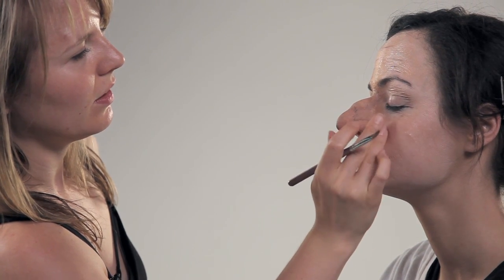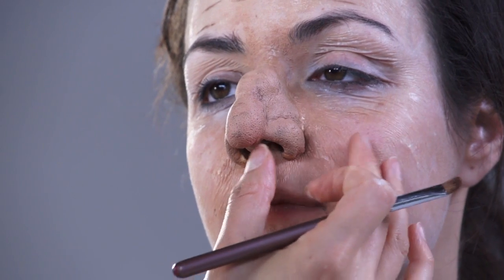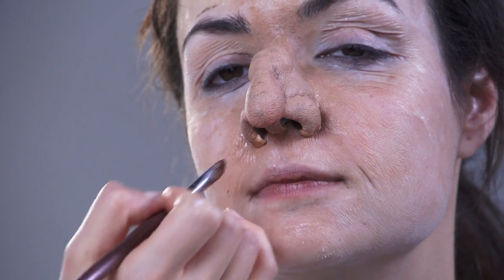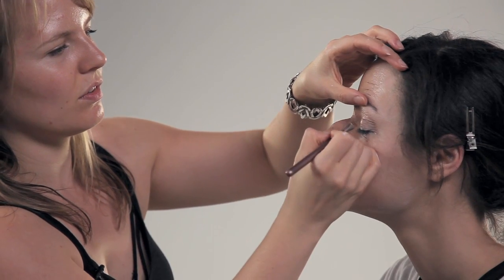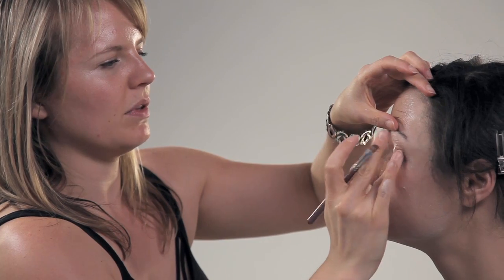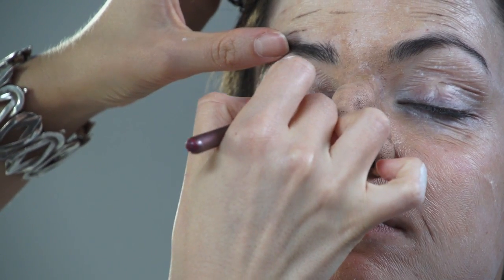I'm picking out areas on the face that are hollow or curving in, and I create depth by putting in a shadow color and then making it darker so it looks even more recessed. Usually if you look at old people, they sometimes have more veins and little capillaries showing on their skin and eyelids — or more purple tones.